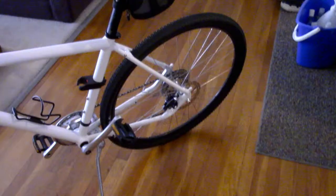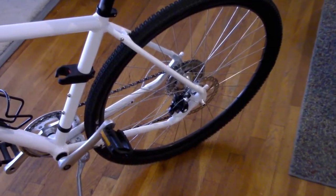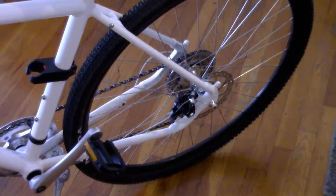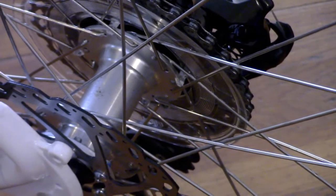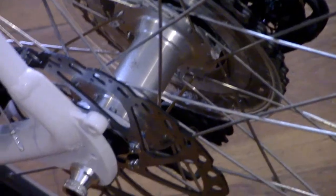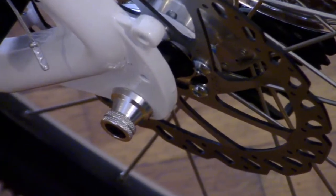It has a VP alloy semi-integrated headset with sealed cartridge bearings. The rims are 700c 32-hole double-wall anodized alloy, and the hubs feature polished aluminum disc hubs with sealed cartridge bearings.